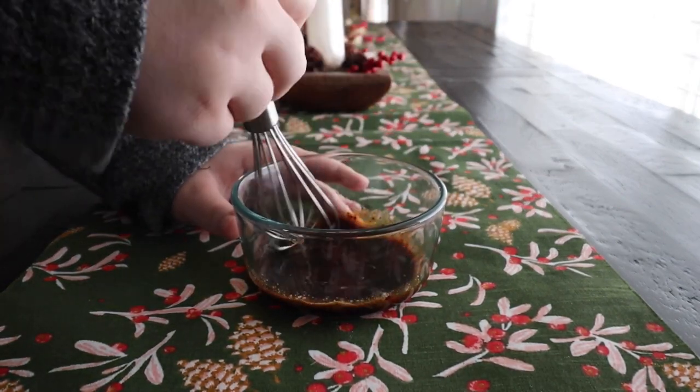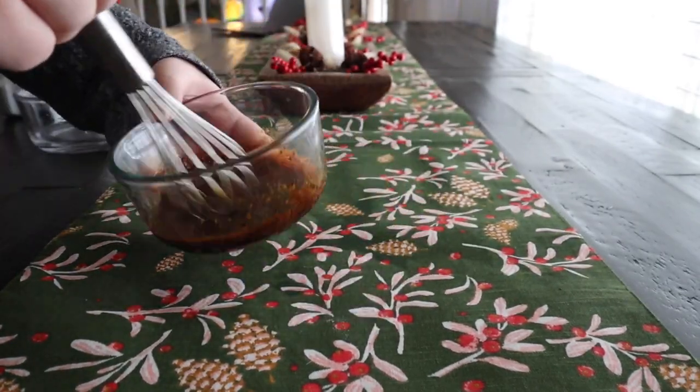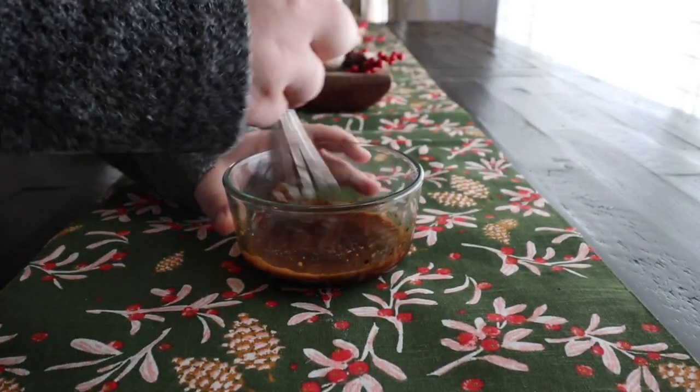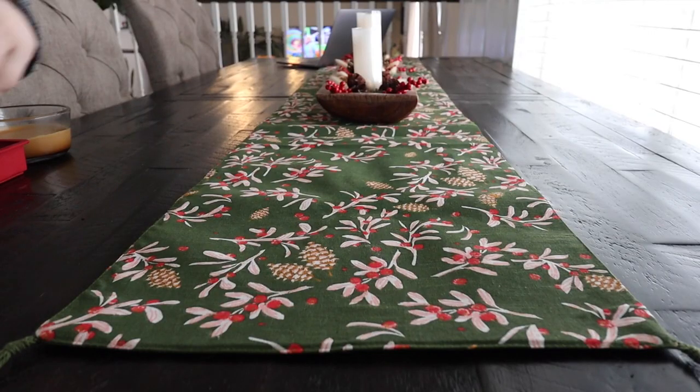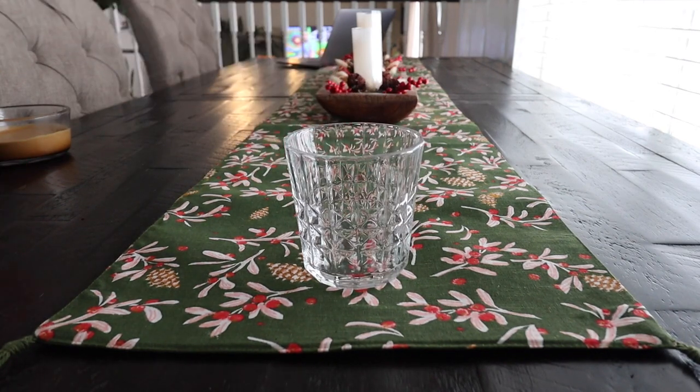We are just going to start by putting some instant coffee in a bowl with some sugar and the hot water, and then just mix it with a whisk or a hand mixer — a machine one that just kind of whisks it for you. You are supposed to do it for like five minutes until it turns into a nice foam froth.